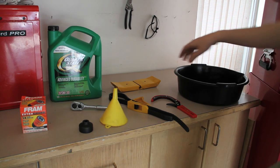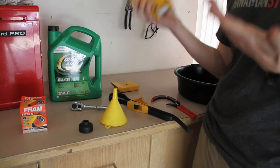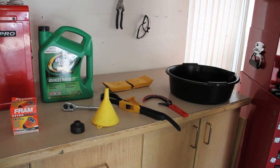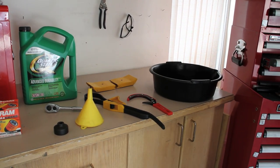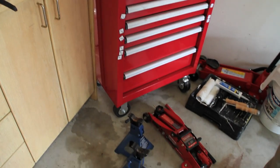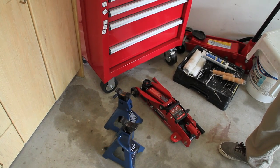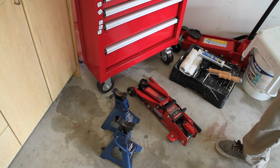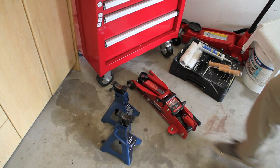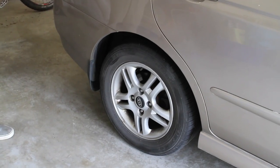You'll also need some wheel chocks so the car doesn't slip back when it's jacked up, a drain pan for the oil to go into, and axle stands so the car sits up safely on the jack. If you have a truck, it may be high enough that you won't need a jack, but it's always a good idea to have jack stands and a jack on hand.